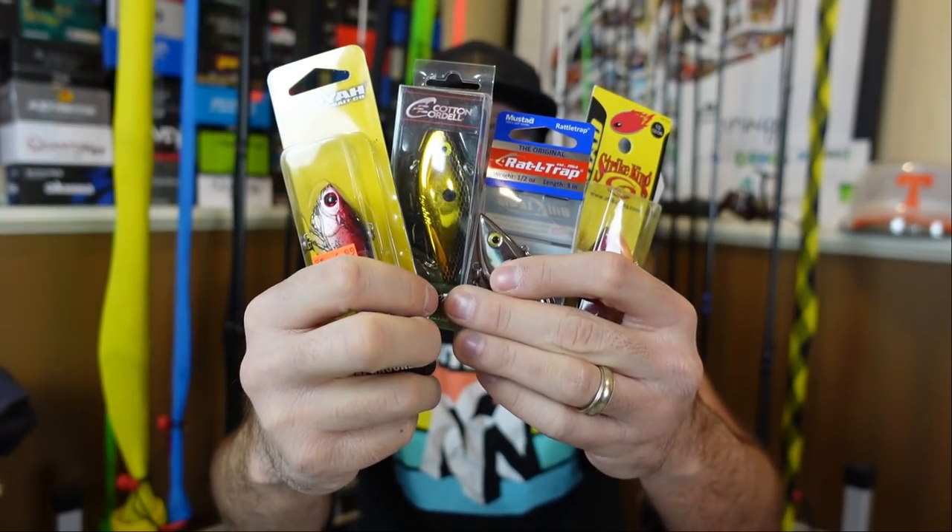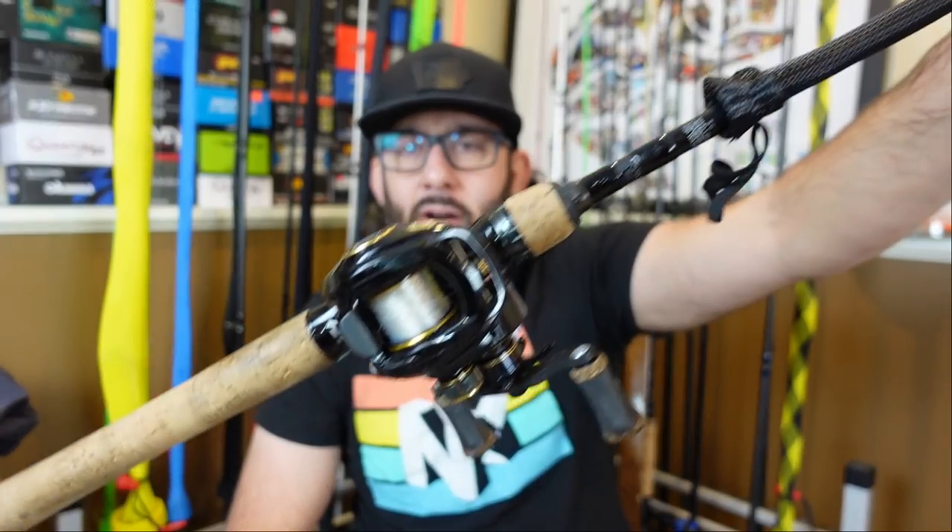I'm going to go over some of my favorite lipless crankbaits, colors, and the combos I like to fish them on — rod, reel, line, all that good stuff. And I'll even give you a few tips for fishing these babies when spring comes up, because lipless crankbaits are killer for spring fishing.